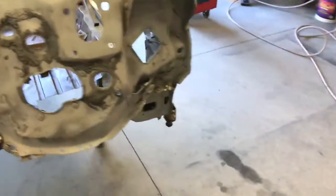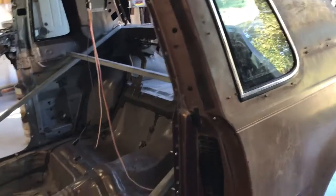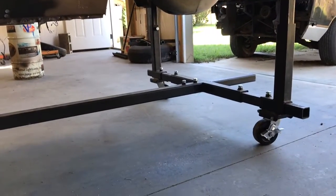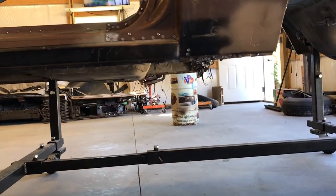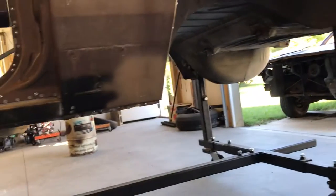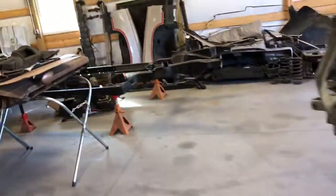Got a big spot of rust on there. Hopefully I'll put it on the rotisserie next weekend. I still got to burn in the quarter panels and then I still got to tie in the floor to the cowl. And then when it's on the rotisserie I'll probably put on the patch panel to the floor. Yeah, put a couple patch panels in the quarter panels too. Wasn't as bad as an original car.